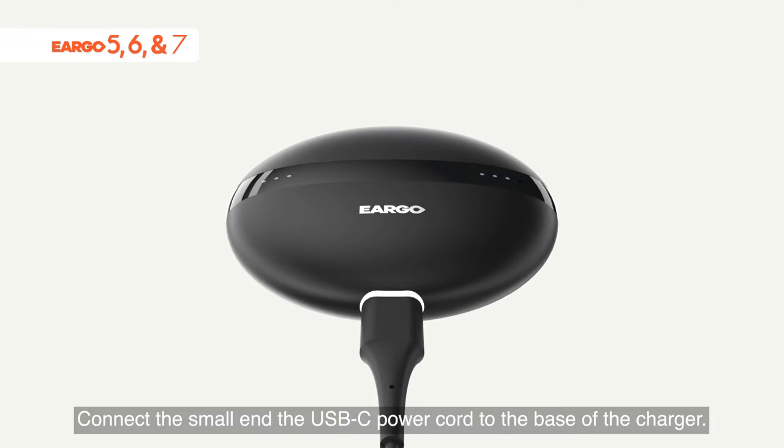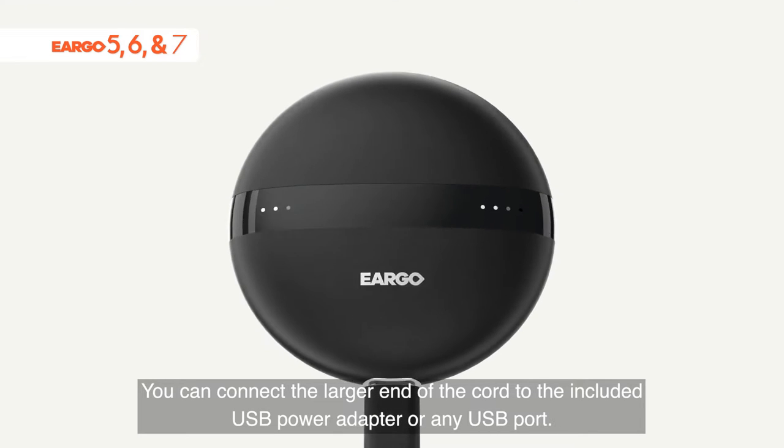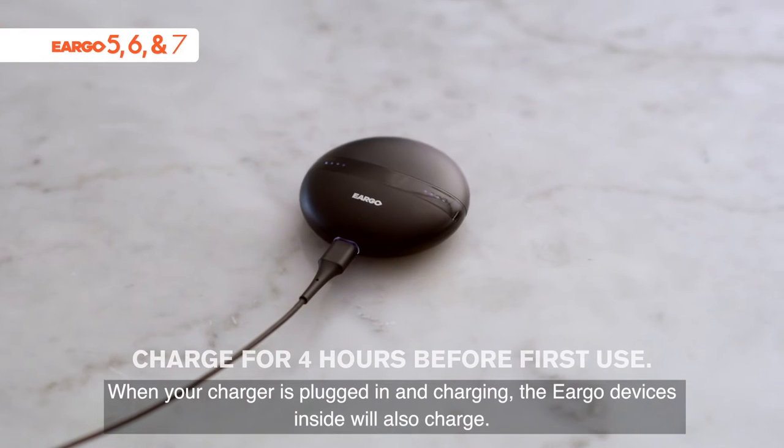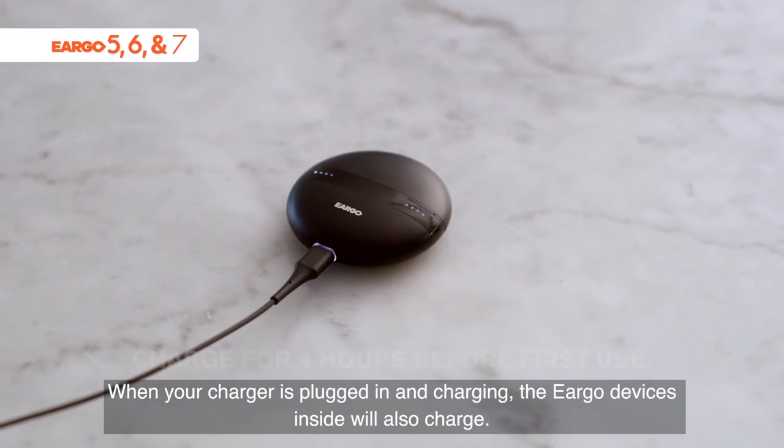Connect the small end of the USB-C power cord to the base of the charger. You can connect the larger end of the cord to the included USB power adapter or any USB port. When your charger is plugged in and charging, the Eargo devices inside will also charge.